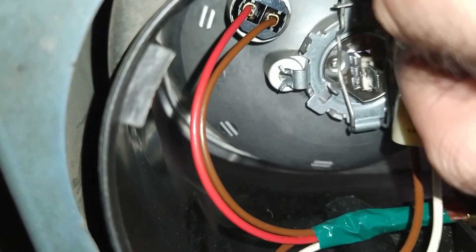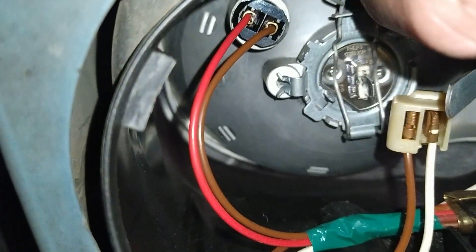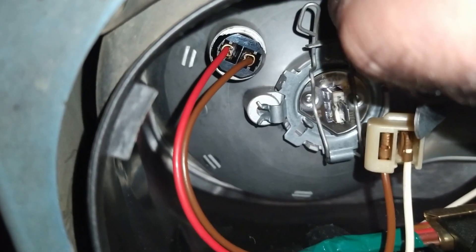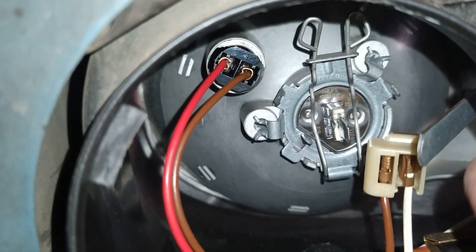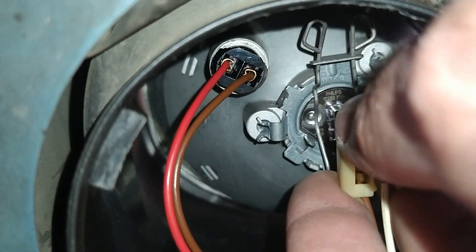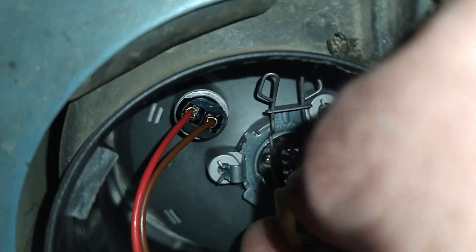The socket has a cut in the lower left side which will help you to place the bulb correctly. After the bulb is fixed, I plug in the connector and cover the cap.